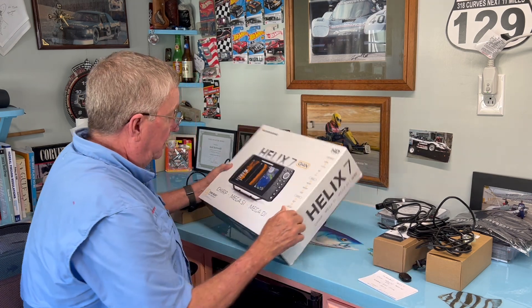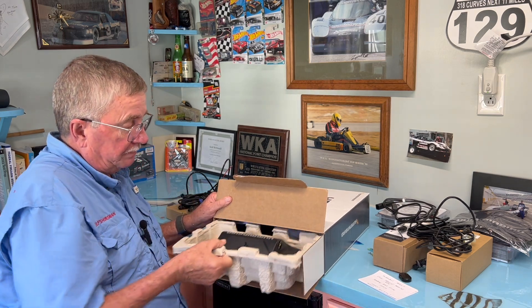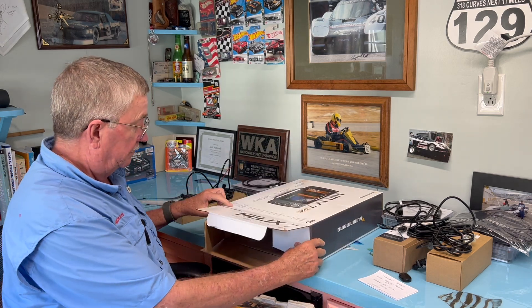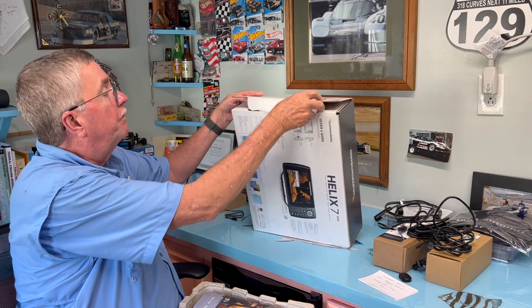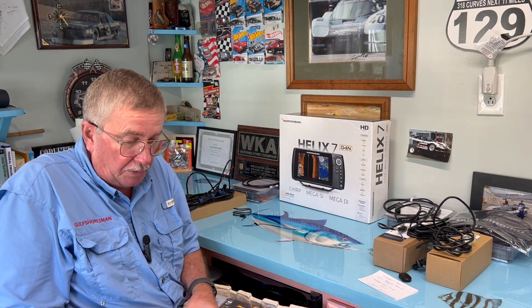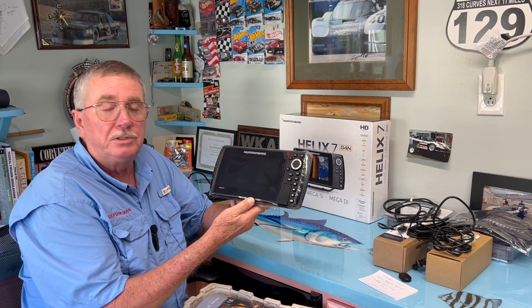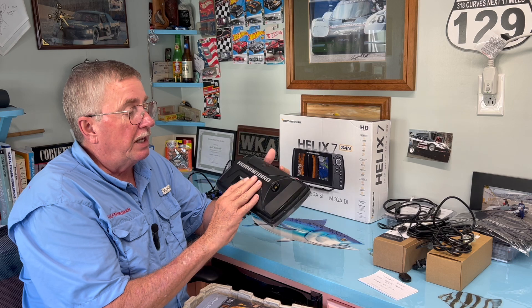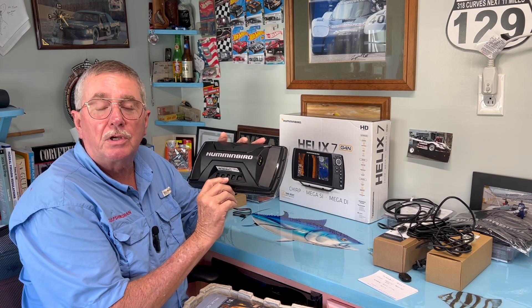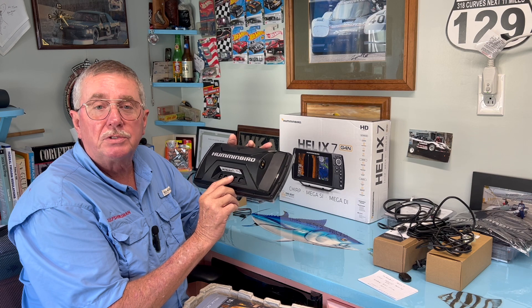Let's open up this Humminbird Chirp Mega DI. What we've got in the box is the unit itself — a seven inch. I already have a seven inch in my boat but it's not a Mega Side Imager or Mega Down Imager and it's only a G2N. This is the latest iteration, the G4N, which has a whole lot more connectivity and also has the NMEA connector built in, so we don't have to use a conversion box like you had to do on the G1, G2, and G3.